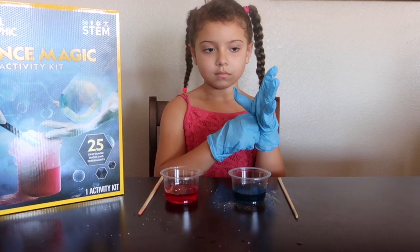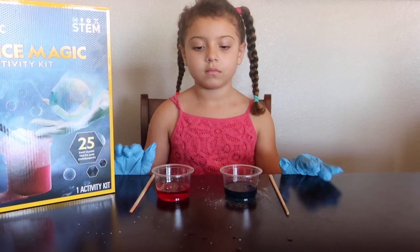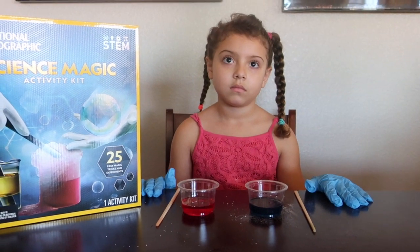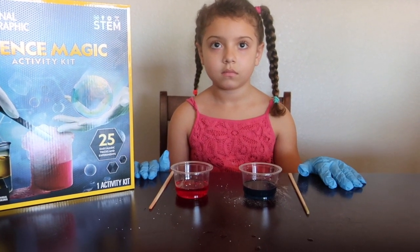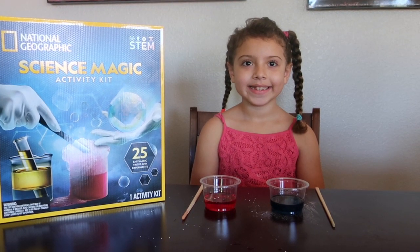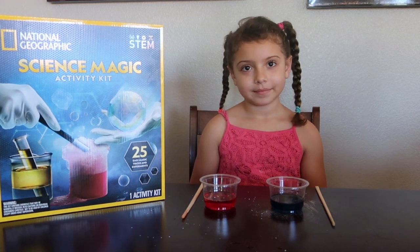So all we did was add water, citric acid, sodium bicarbonate, and red cabbage powder, and we turned a purple liquid into a red and a blue liquid. Now what do you think is going to happen if we mix the red and the blue together?